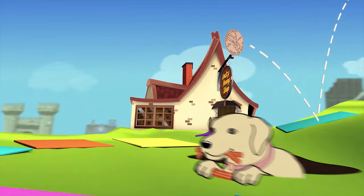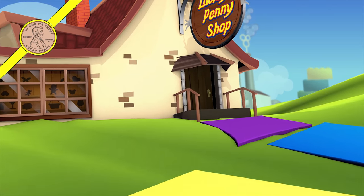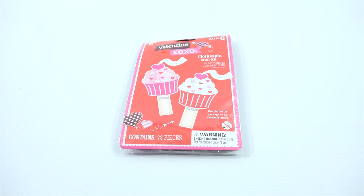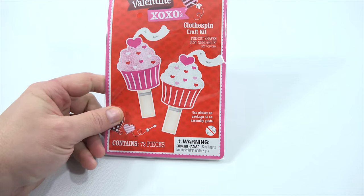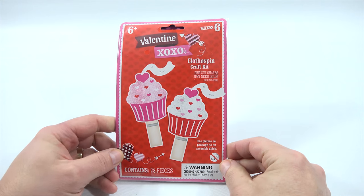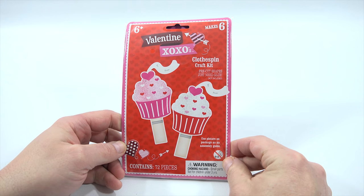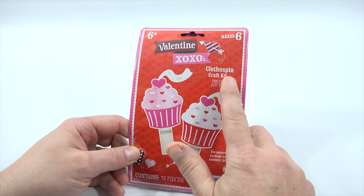You are now watching a Lucky Penny Shop product feature. Hey, it's Lucky Penny Shop! Excited to move on to the next video in our Valentine's Day video series. This is an actual activity I get to do, and it looks like a kit that you could buy. Let's just say you're having a Valentine's Day party and you can make six of these, or you just want to make them for your friends.